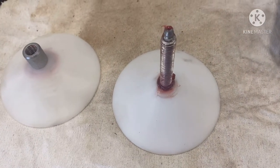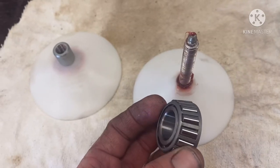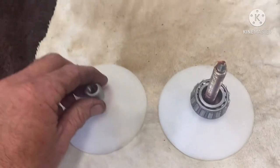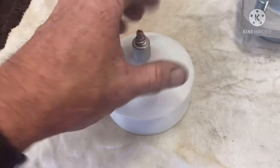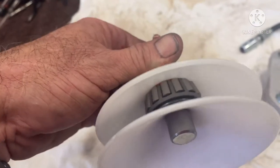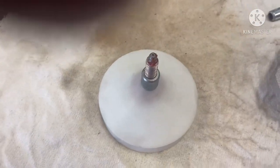You can pick this little tool up at your auto parts store. It looks like a cone. What we want to do is lay it on the shaft in this direction, just let it sit there, then take the top and spin it on all the way down until it touches. As you can see, we've got a cone shape set up.